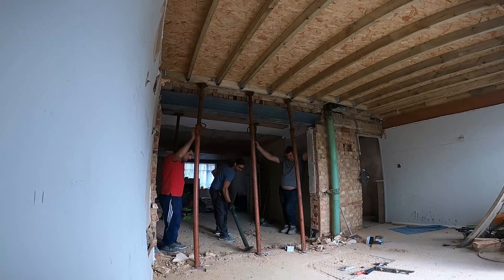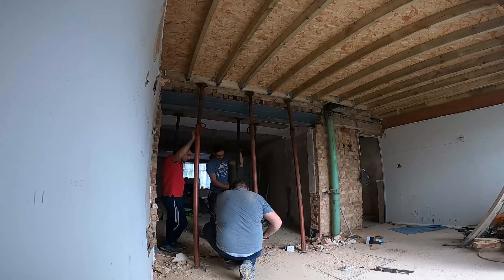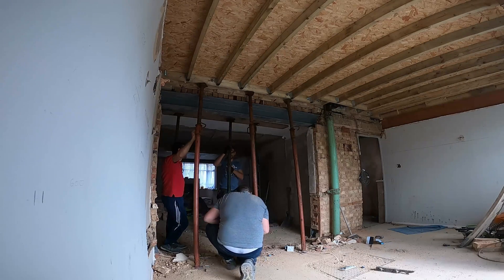Okay, so that was bad. Now we are back to our video and we are just going to install some more acros underneath this steel beam and make everything safe, so we can start to do all the making good.